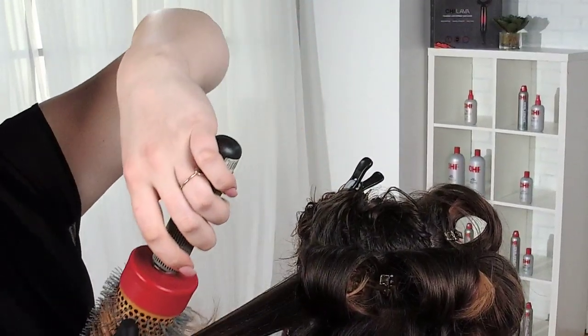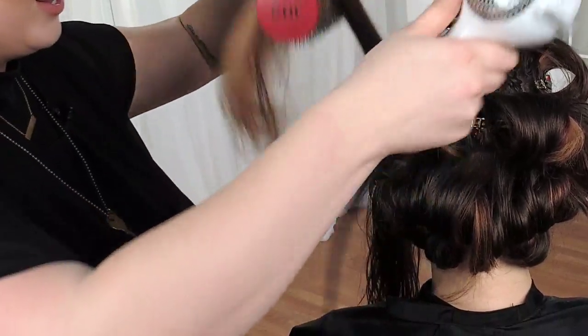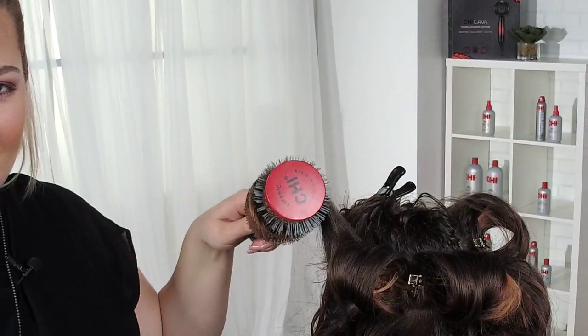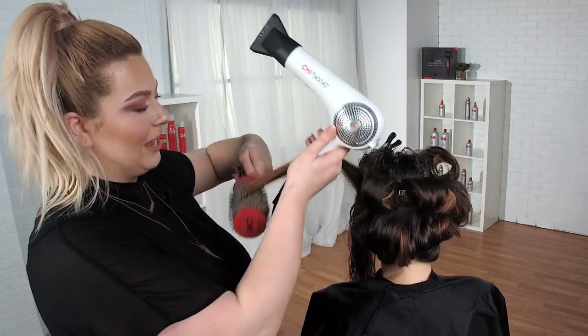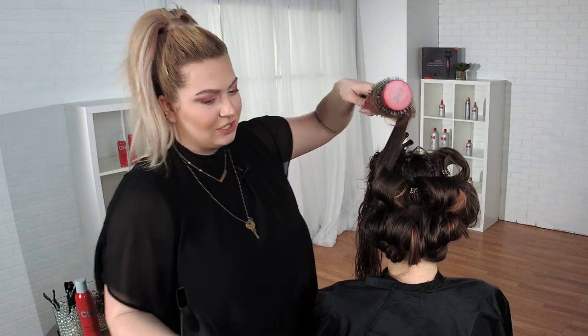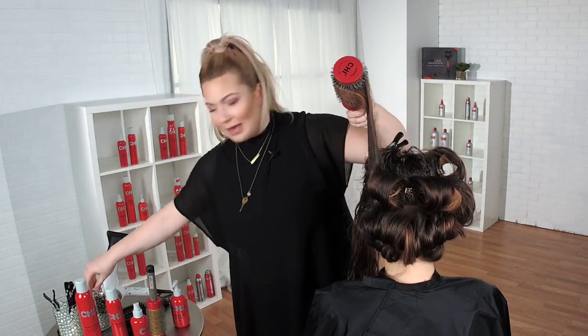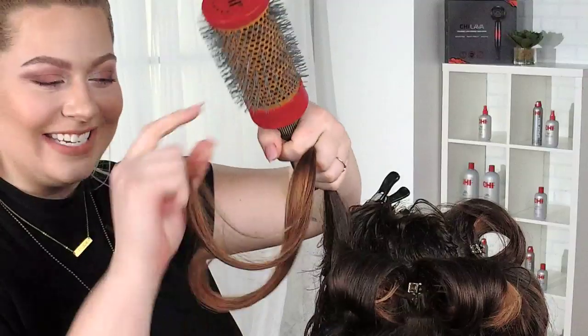Something really interesting mentioned in chapter eight is how salons are becoming much more unisex. I always thought any kind of person was accepted in our salon, but the reality is they don't know that. For so long, men would go to barbershops and women would go to salons. Men kind of scoffed at the idea that they could come into a salon and have their hair done.